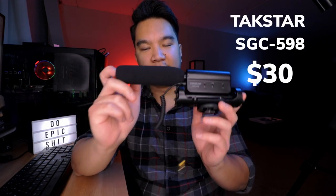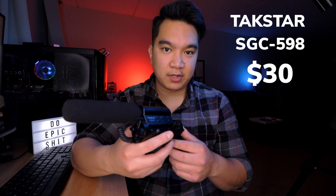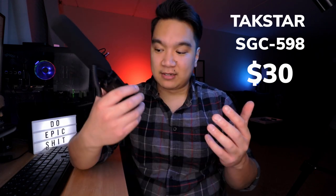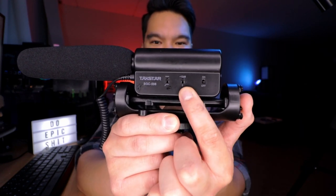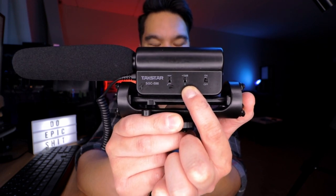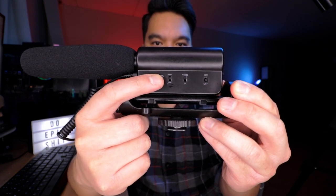Tagstar SGC-598 — this is the same shotgun mic that I'm using right now to record this YouTube video. I bought this for around 20 bucks, but now Amazon has it listed as 30. People are finding out how good these products are and they're just jacking up the price. This is a shotgun mic, meaning it picks up audio directly in front of it and tries to reject any noise coming from the sides and the rear. This microphone requires one AA battery, so that's why there's an on and off switch. There is a +10 dB switch so you can boost the signal by 10 decibels if you need to, and there is a high-pass filter switch so you can cut the low frequencies like rumbles or fan noises.